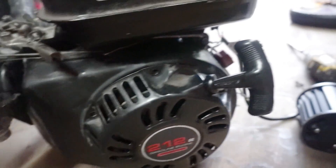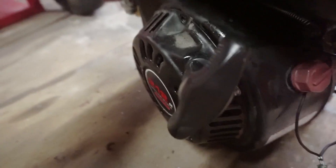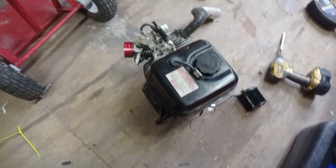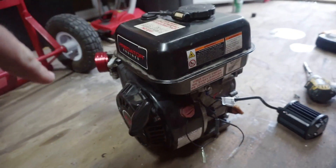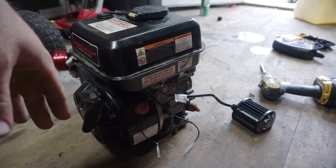Everything's taken care of now — the governor is deleted. I got the oil pressure switch deleted also. All I did on the oil pressure switch was smear some red silicone down into that hole, left the little rubber grommet on the inside, and pulled the oil pressure switch completely out. It wasn't very hard and doesn't take much to do.